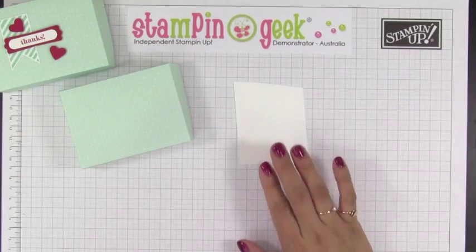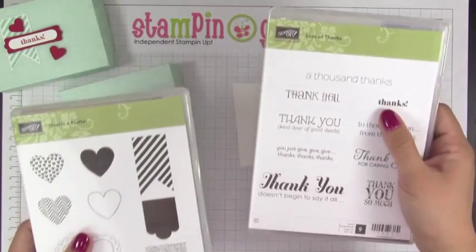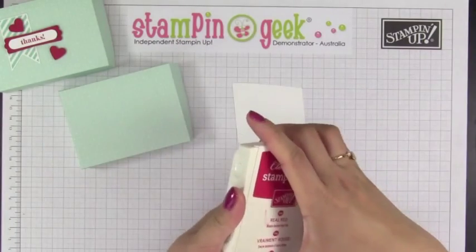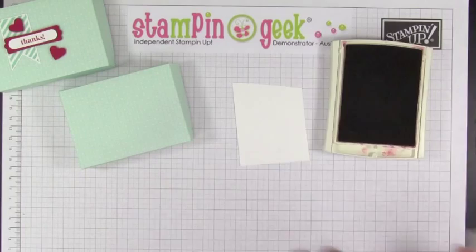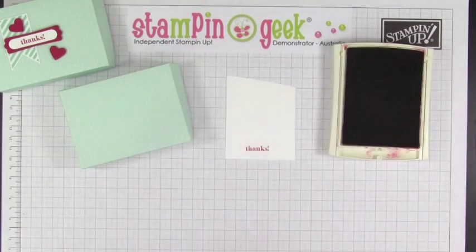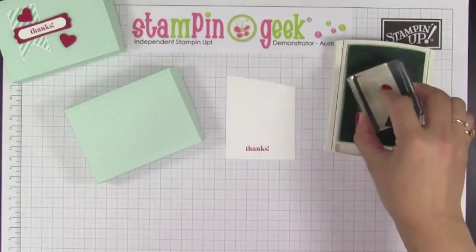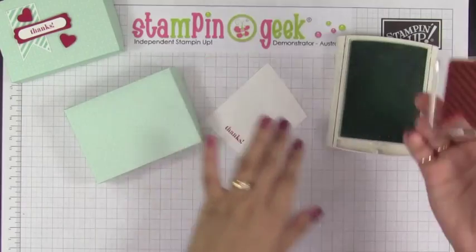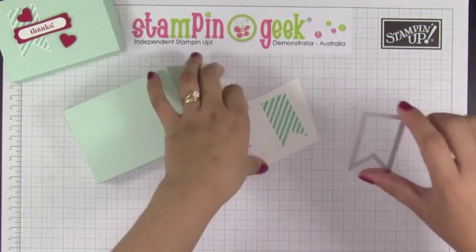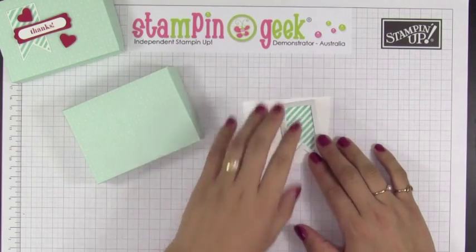For the stamping you're going to need whisper white cardstock, and the stamp sets we're going to use are Hearts of Flutter and Lots of Thanks. We're using the 'thanks' stamp. I'm going to grab my Real Red ink pad, ink this up, then stamp it. For the banner we're going to use a Coastal Cabana ink pad. Then I'm going to use the framelits from the Hearts of Flutter and use my Big Shot to cut these.